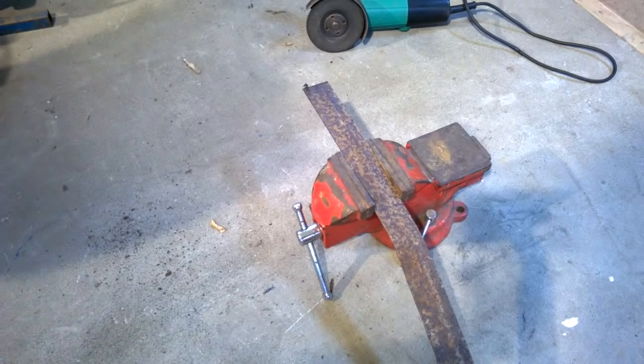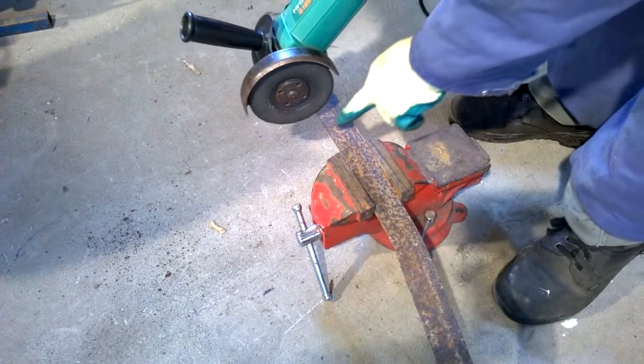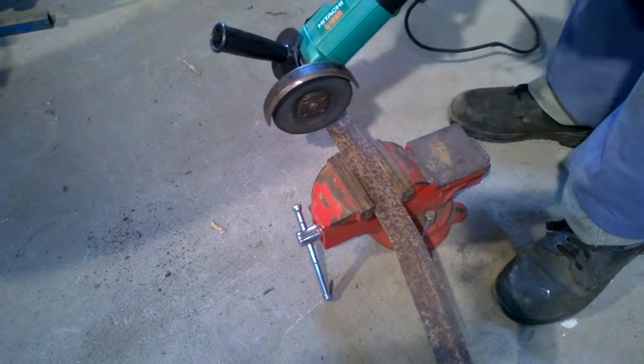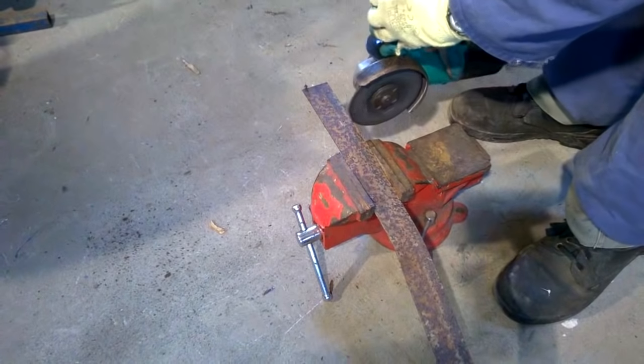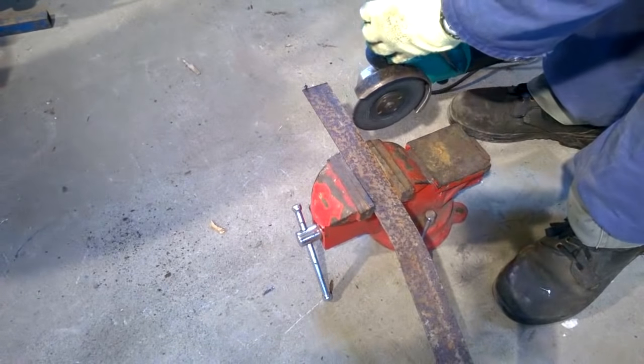I'm going to cut this piece of scrap steel with my angle grinder. When cutting, make sure that the workpiece is held securely — you can either use clamps or a vise. Never attempt to hold the workpiece while cutting; if the disc catches in it, it can throw it and cause you serious injury. Cut from the back of the workpiece — if the disc snags or catches, the grinder will shoot forwards, which is always a safe way to cut. If you cut from the front, known as a climbing cut, if the disc catches the grinder can jump up and potentially hit you in the face.